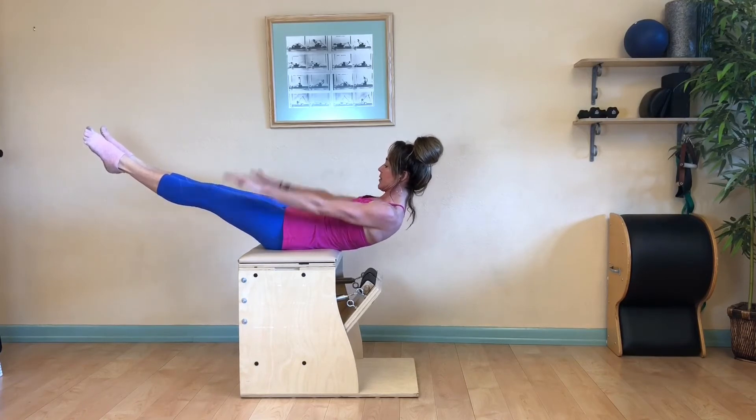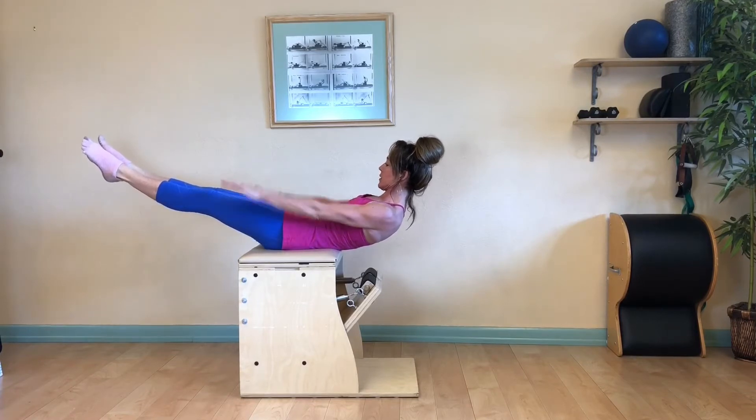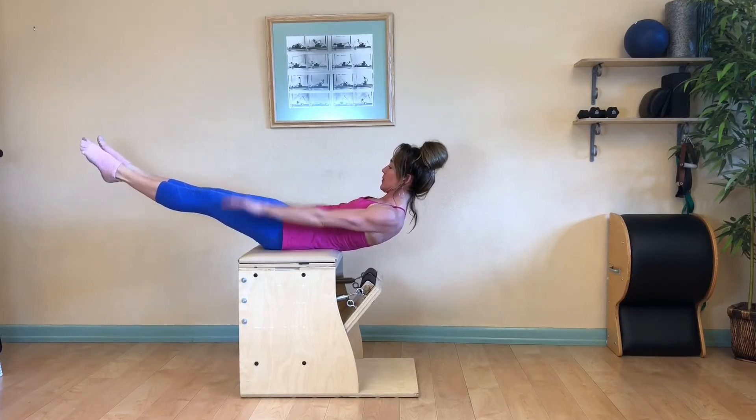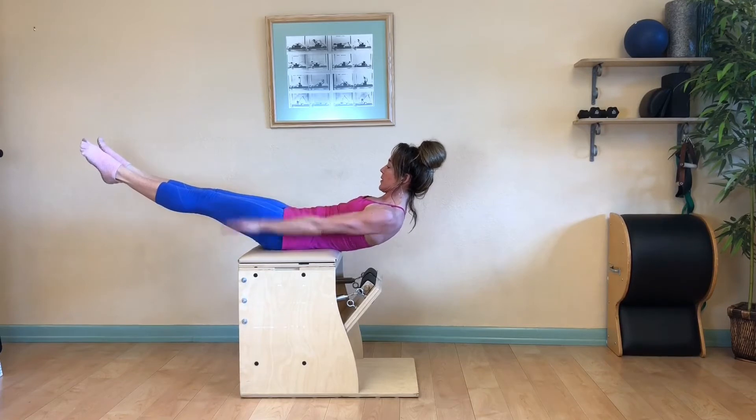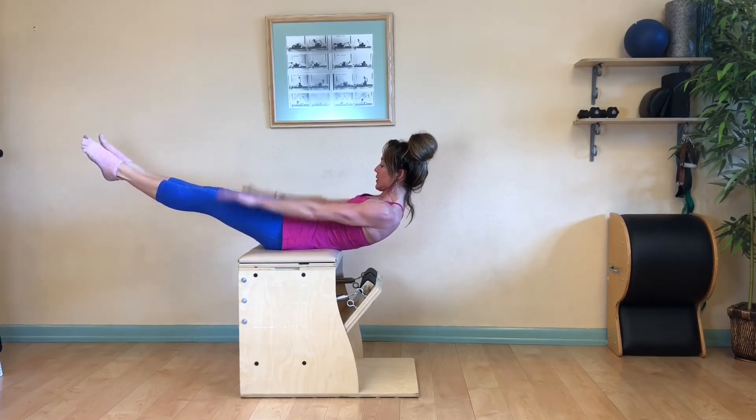Exhale two three four ten, inhale two three four five, exhale two three four twenty. Deepen your scoop, sinking your belly button to your spine and wrap the front of your rib cage. Extend your legs out long, squeeze and draw them together. Inhale two three four five, exhale two three four five. Continue until you've done this ten times, inhaling and exhaling.